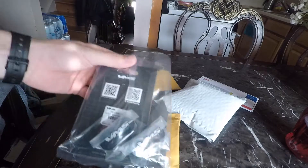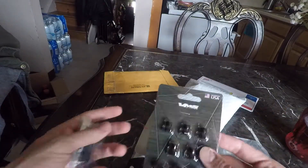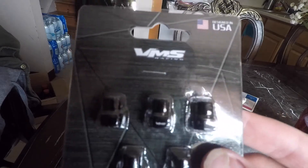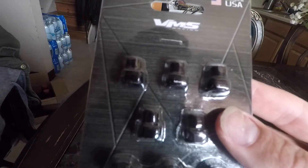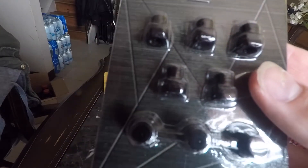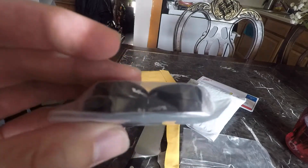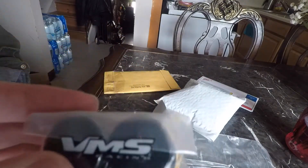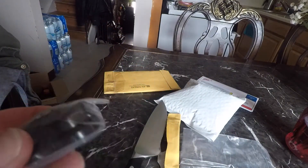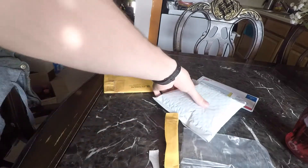I got me a VMS valve cover kit because the Skunk2 low profile — I did not like them. They're constantly leaking oil on my valve cover. I don't know if they were installed incorrectly, but they're constantly leaking oil and I'm constantly having to put oil in it, so I'm changing that to the VMS valve cover kit.